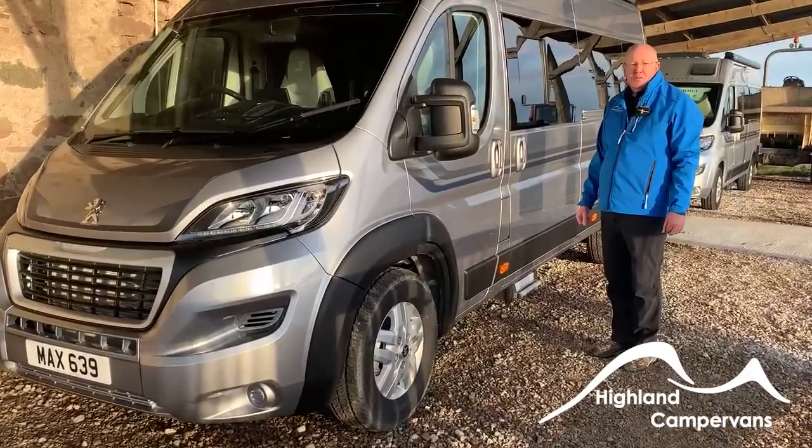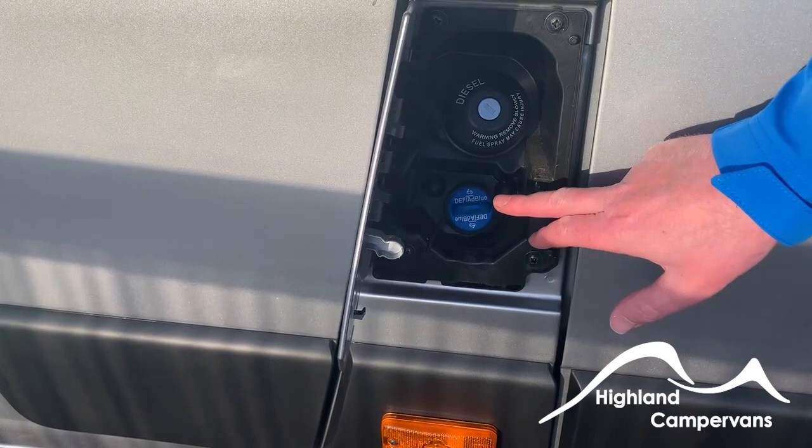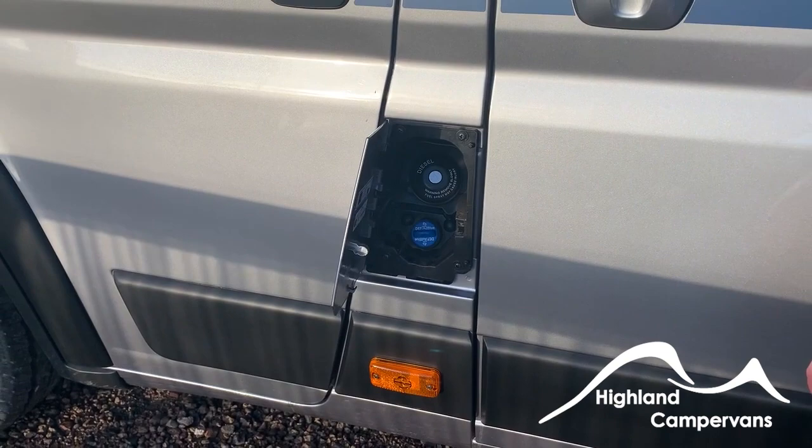Welcome to the handover video of your Auto Sleepers Kingham. We'll start around the outside of the vehicle. On the passenger side, this is where fuel goes — the flap opens there. Diesel goes in the top and AdBlue in the bottom. When you get the light on the dashboard saying AdBlue is running low, that's the time to get it topped up.